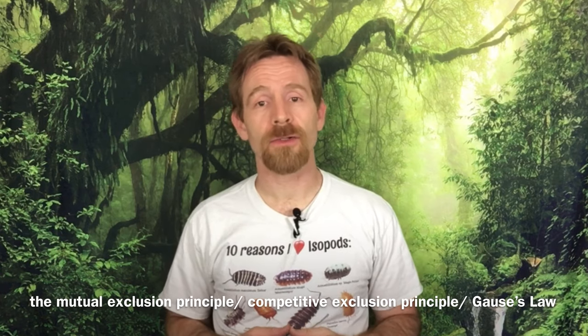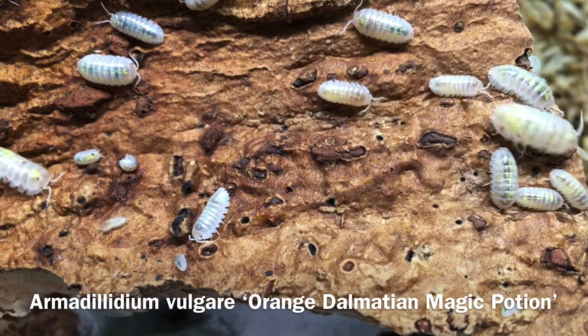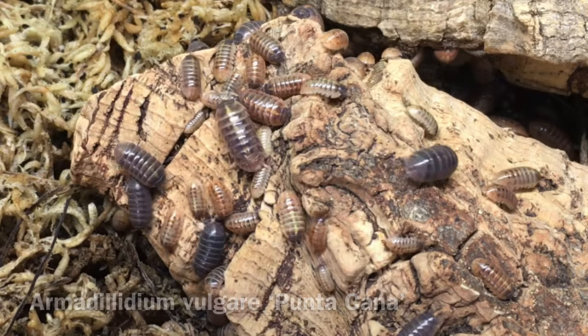If you've studied some basic ecology, you may remember the mutual exclusion principle, which states that populations of differing species cannot continue to occupy the same ecological niche at the same time. In such a situation, one species will prove to be better adapted to that niche and out-compete the other species over time. The terrestrial isopods in the hobby come from a variety of habitats in the wild, but in a bin or vivarium, unless it's very large with a variety of distinct micro-habitats within it, two or more isopod populations of different species are more than likely going to occupy the exact same niche and therefore will be in competition with each other.